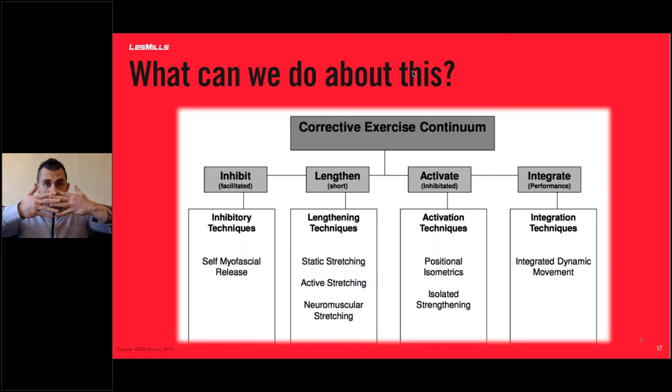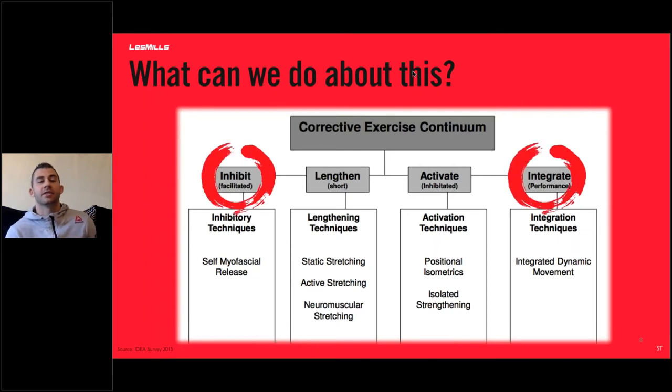After five seconds, you both relax at the same time, which tricks the muscles into thinking they're no longer tense, allowing them to lengthen further. That's a really great way to stretch. Activation involves positional isometrics and isolated strengthening — for example, to fire the rhomboids when doing a row, get people to pull their shoulder blades back together. You can do positional isometrics by lying on a bench and trying to pull the elbows backwards while someone pushes the elbows forward with an equal and opposite force. The two you might not be familiar with are inhibit and integrate.